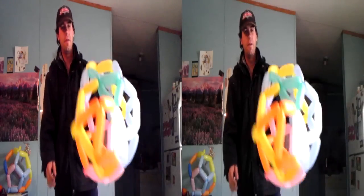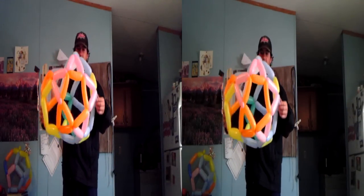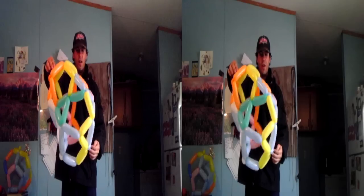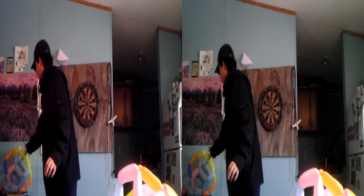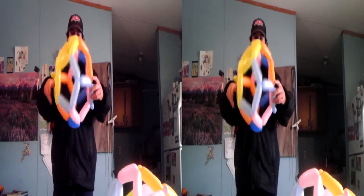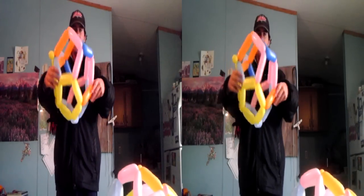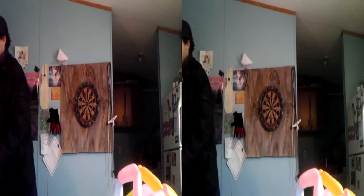Hey, what's up YouTubers and Facebookers! Wanted to show you a couple new balloon structures that I was working on last night — these I made at my friend John's birthday party. This was gonna be a buckyball, didn't quite finish it off right, but still pretty cool — could be a hat. This is the dodecahedron, all five-sided faces connected.